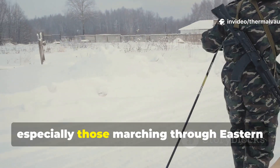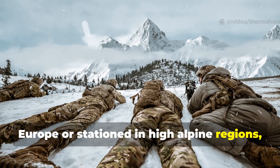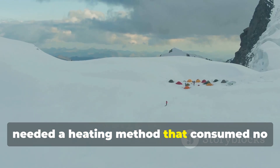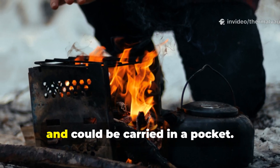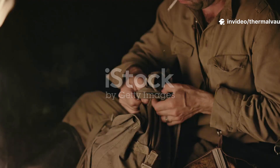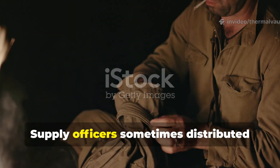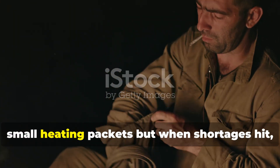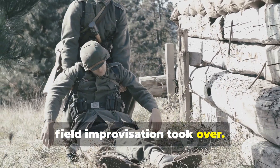Soldiers, especially those marching through Eastern Europe or stationed in high Alpine regions, needed a heating method that consumed no precious fuel, produced no smoke, and could be carried in a pocket. Supply officers sometimes distributed small heating packets, but when shortages hit, field improvisation took over.